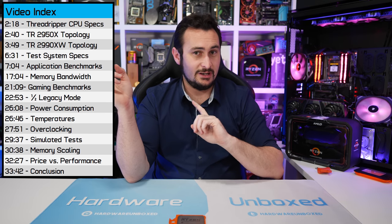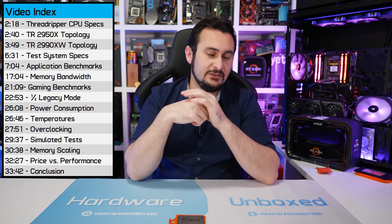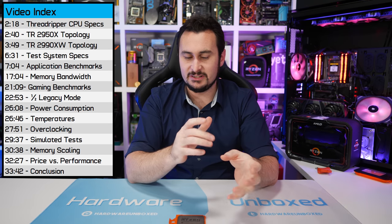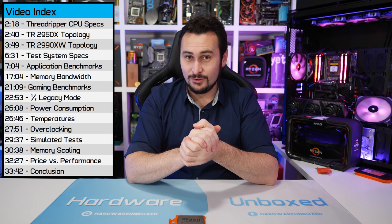I'll add a video index somewhere on the screen — we haven't done that before. I'll also pin one down in the comment section below so you can jump to bits and go over things again if you really want to. Anyway, you've been warned. Let's get on with it.